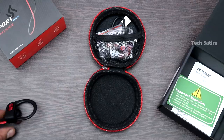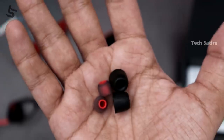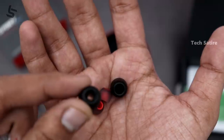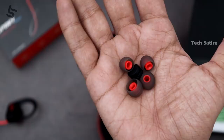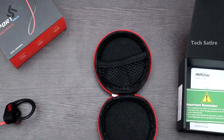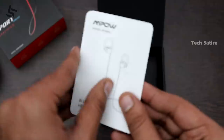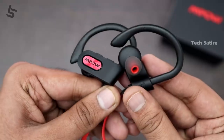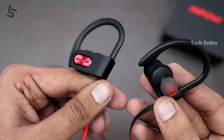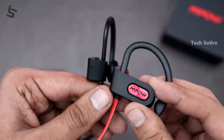We also have a charging cable in the package. If you open the wallet in the package, there are two extra ear tips, so four extra ear tips in total. For safety information, there is a leaflet and a user manual. Inside the box, you can see the earphones in plastic.